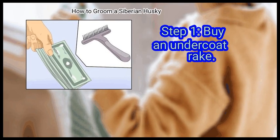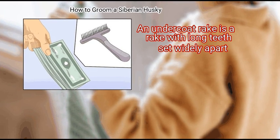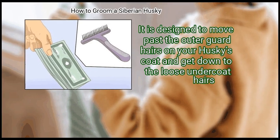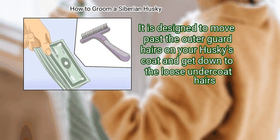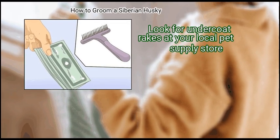First, buy an undercoat rake. An undercoat rake is a rake with long teeth set widely apart. It is designed to move past the outer guard hairs on your Husky's coat and get down to the loose undercoat hairs. Look for undercoat rakes at your local pet supply store.